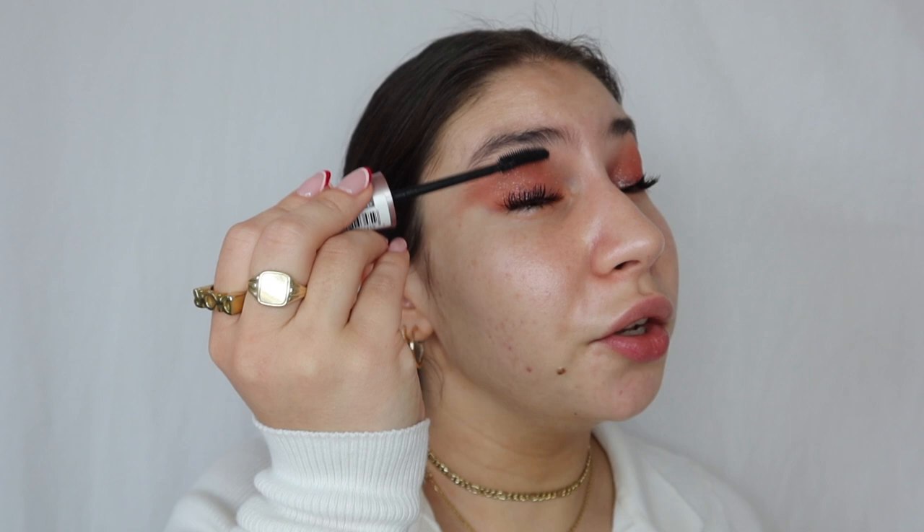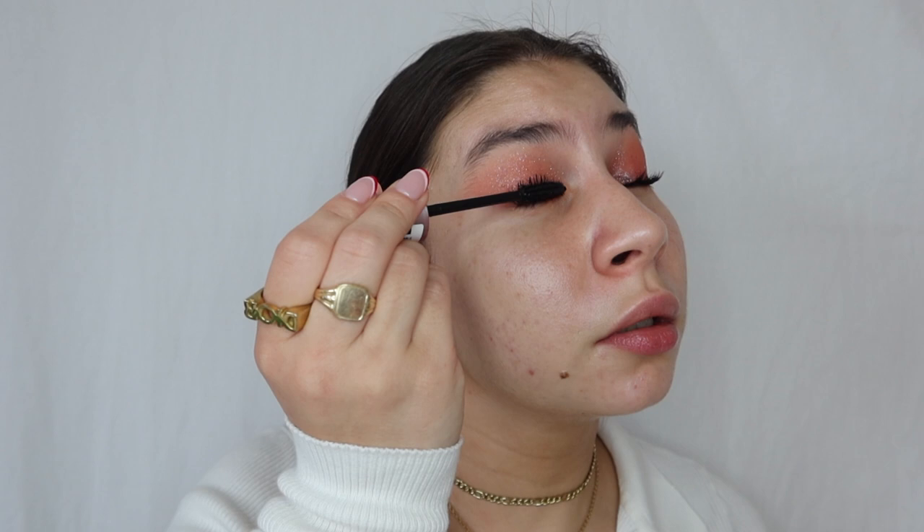Do you see how that catches the light? Now I'm using my mascara — my trusty Maybelline Lash Sensational. Drugstore mascaras for the win, always. I've used so many expensive mascaras and they just don't get the job done for me. I always somehow touch my skin around my eyes with the mascara wand — my eyes are just super small. I'll go back to fix that later.